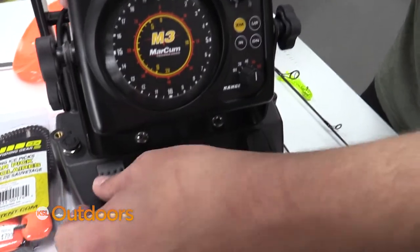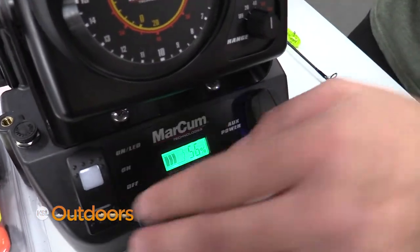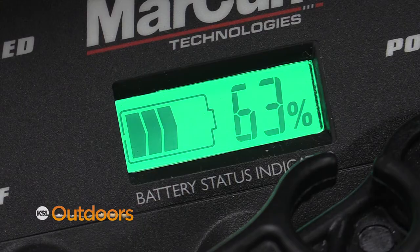The next thing you want to do is check your flasher unit. Make sure it turns on, make sure the battery is lasting as long as it should, and most importantly, make sure it goes to a full charge before you bring it out on the ice.